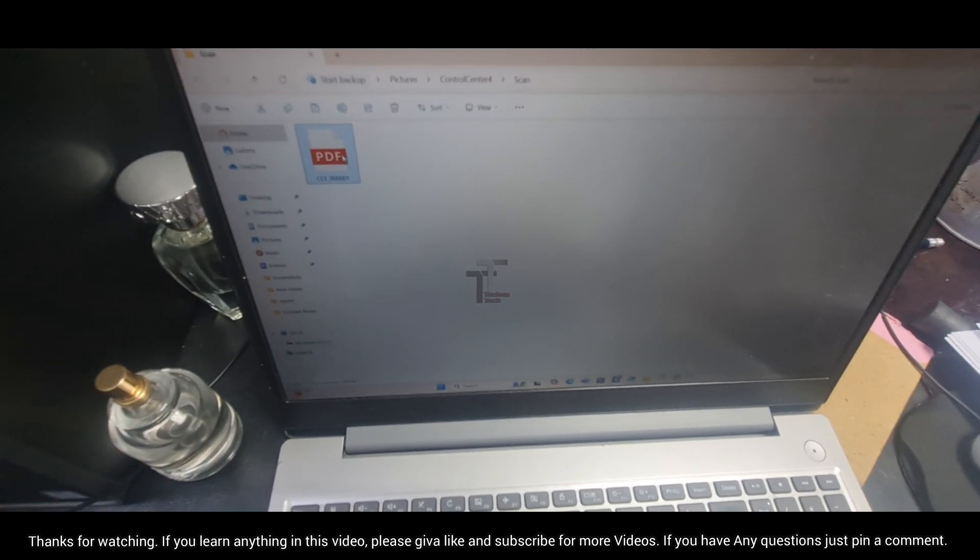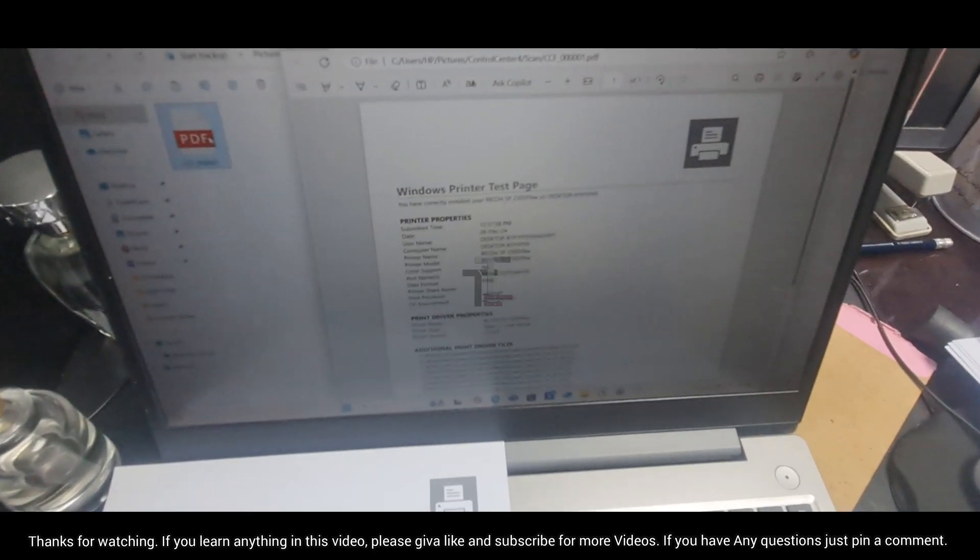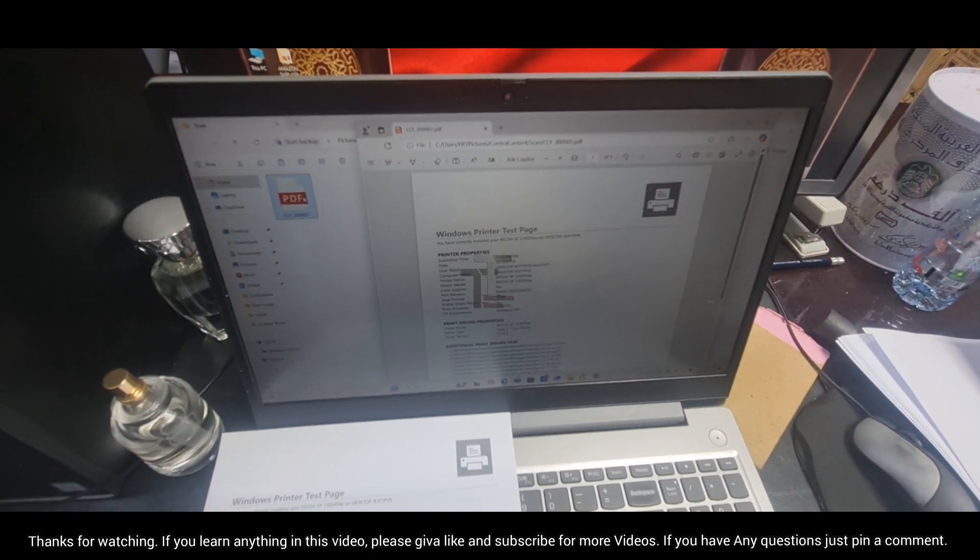If you learned anything in this video, please give a like and subscribe for more videos. If you have any questions, just pin a comment.